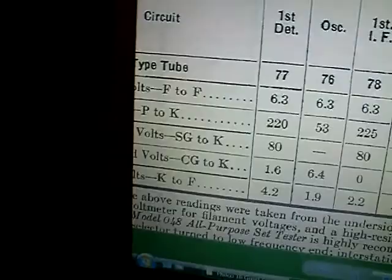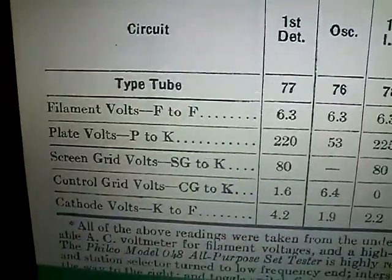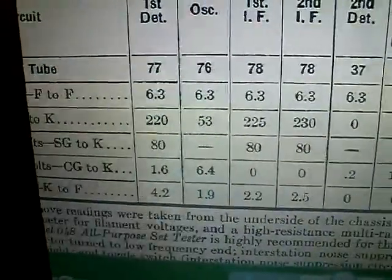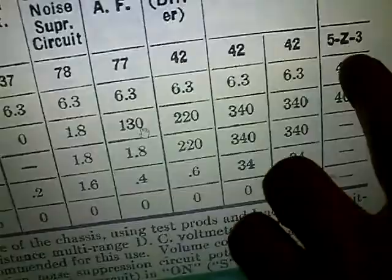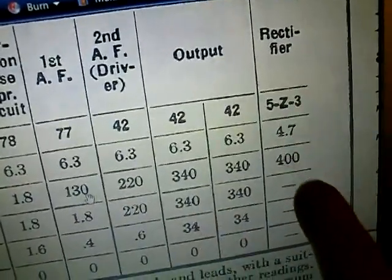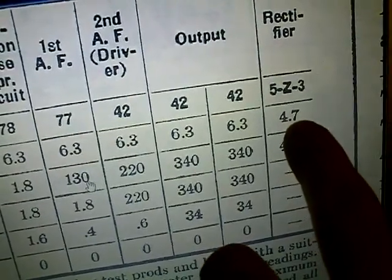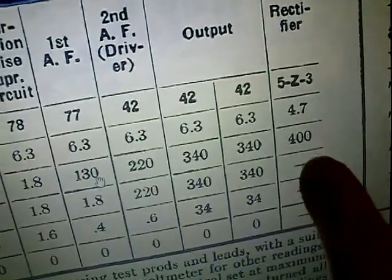The voltages I have listed - you can see it here - where it says plate volts P to K, plate to cathode. That's what they're talking about for this 5Z3 rectifier tube. They want 400 volts for that, and for the filament volts they want 4.7 volts. Let's see what we get.